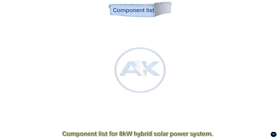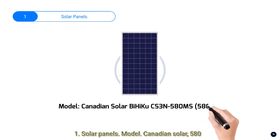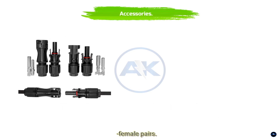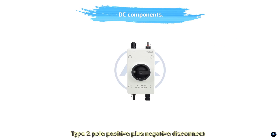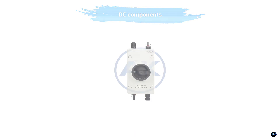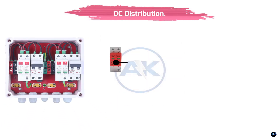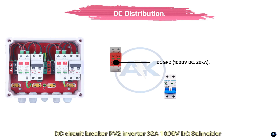Component list for the 8 kilowatt hybrid solar power system. One: Solar panels — model Canadian Solar 580 watts; accessories include MC4 connectors, male/female pairs, 6 millimeter squared PV cables, UV resistant. Two: DC components — DC isolator, type 2 pole positive/negative disconnect, rated 1000 volts DC, 32 amps — ABB S800 or Midnight Solar MNPV6. DC distribution box components: DC SPD surge protector 1000 volts DC, 20 kiloamperes, Phoenix Contact VL MESS 1000.